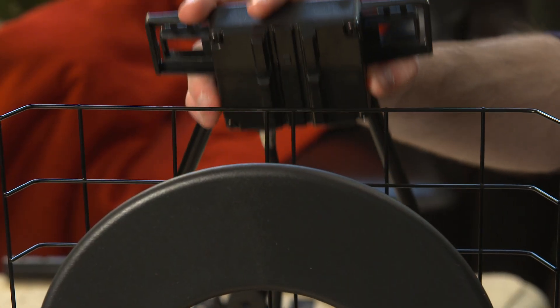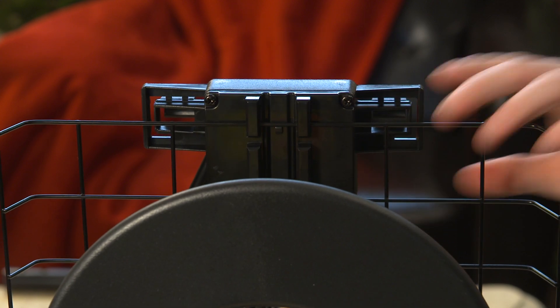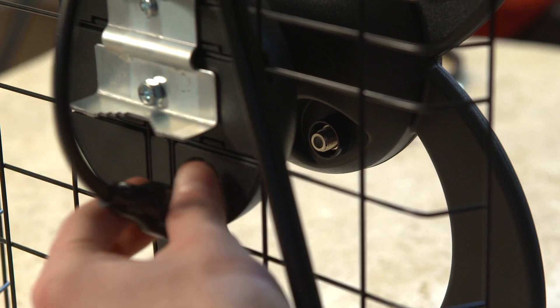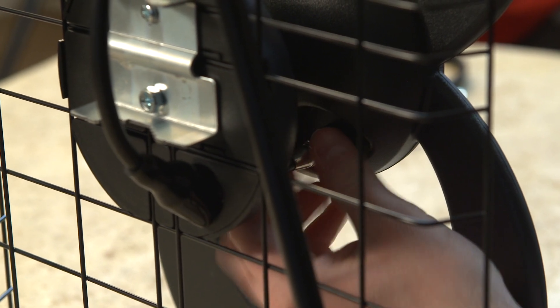Place the VHF dipole housing on the top bar of the reflector and push down until it clicks securely in place. Now thread the other end of the 36-inch coaxial cable with the weather boot to the UHF antenna connector.